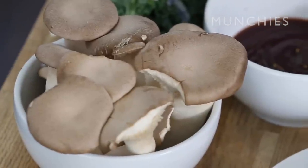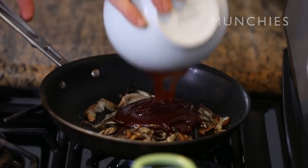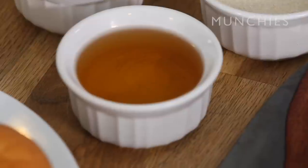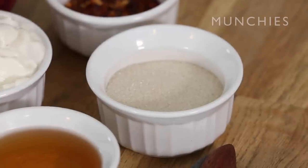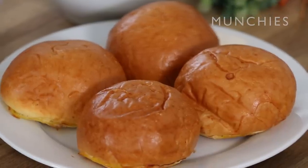For this dish, the first thing you're going to need is about a pound of trumpet mushrooms — they're also called king oyster mushrooms. Go to any Asian market, go to the mushrooms section, you're going to find them. Take your favorite barbecue sauce, about a cup of that, one head of kale. You're going to need one cup of vegan mayonnaise, a red onion, half a cup of apple cider vinegar, four tablespoons of sugar, a tablespoon of crushed red pepper, two carrots, and four rolls. And to sauté the mushrooms, we're going to need two tablespoons of oil.